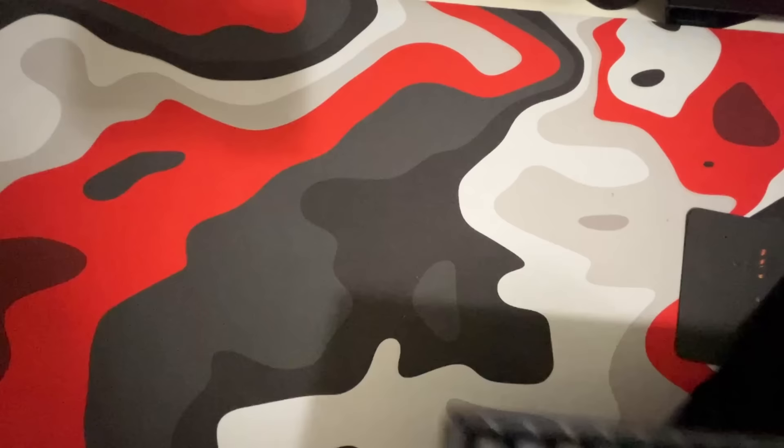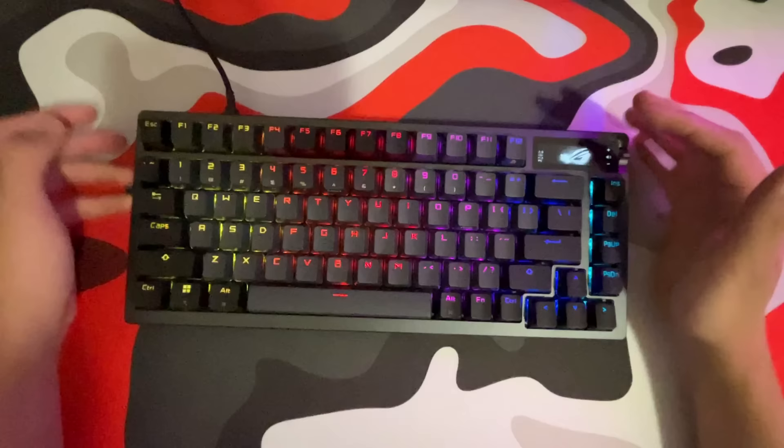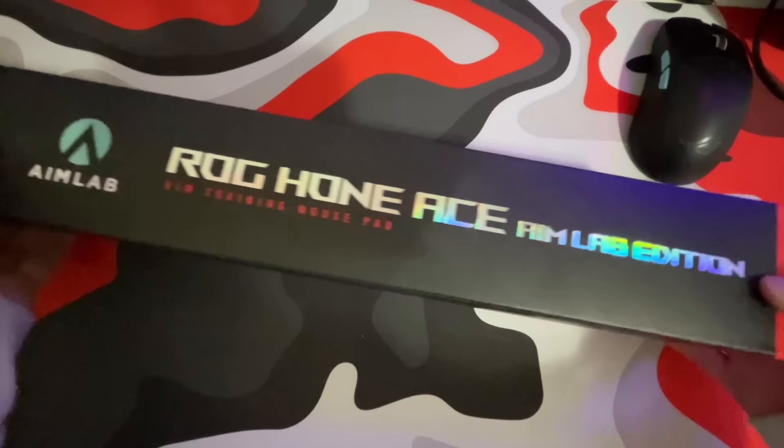For my keyboard, I got this crazy $300 custom keyboard. This keyboard feels so heavy and it literally feels so sturdy — this thing sounds so creamy. Another thing I love about this keyboard is that on the top there is an OLED screen. Compared to my old keyboard, this is such a huge upgrade.